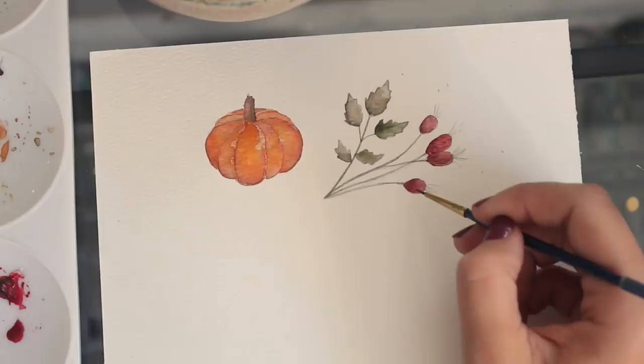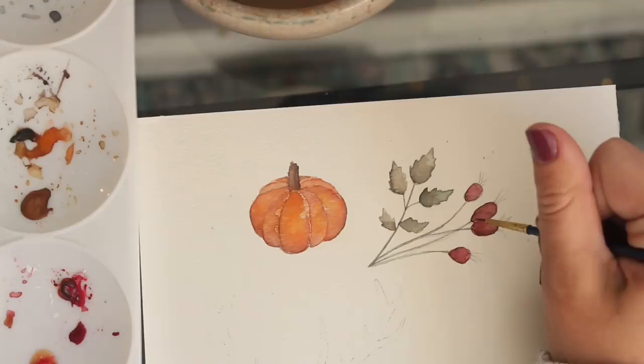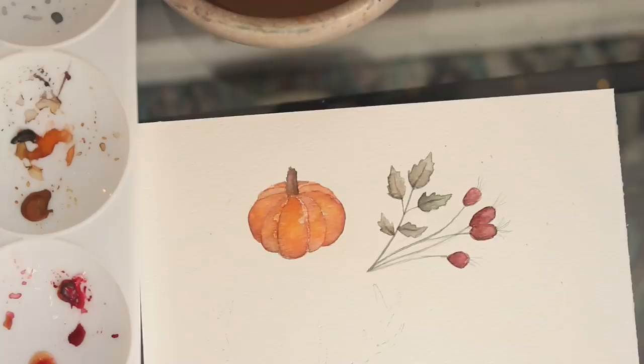Now that the leaves are dry I'm just going to do the little veins of each leaf, and I'm going to add some wispy, grassy leaves coming out of the plant — and that is it!